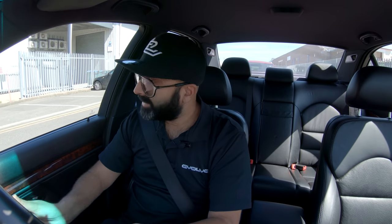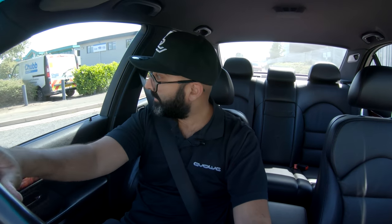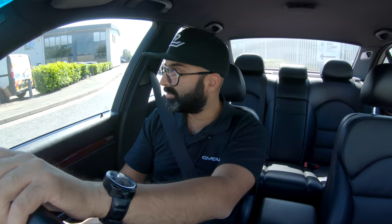Hi guys, welcome back. Today I am driving the E39 M5 just to remind myself of what it's like to drive before we fit the Wavetrak differential. I have experienced that diff on our F56, and it made a huge difference. Obviously that car is front-wheel drive, so it didn't have a diff in the first place, and it helped massively with grip and managing the torque steer.